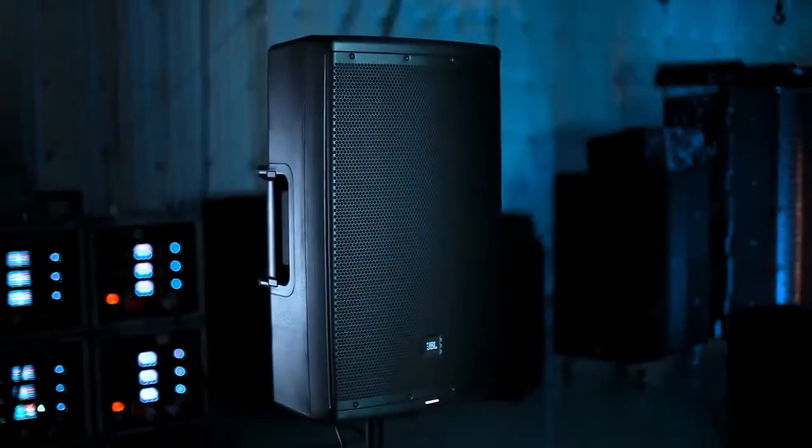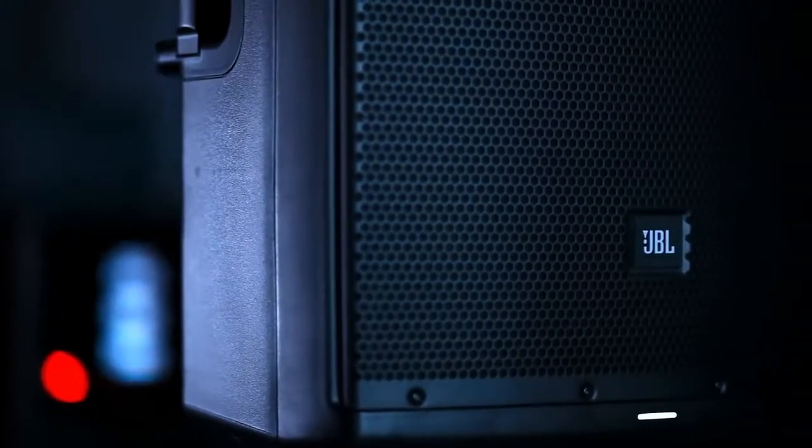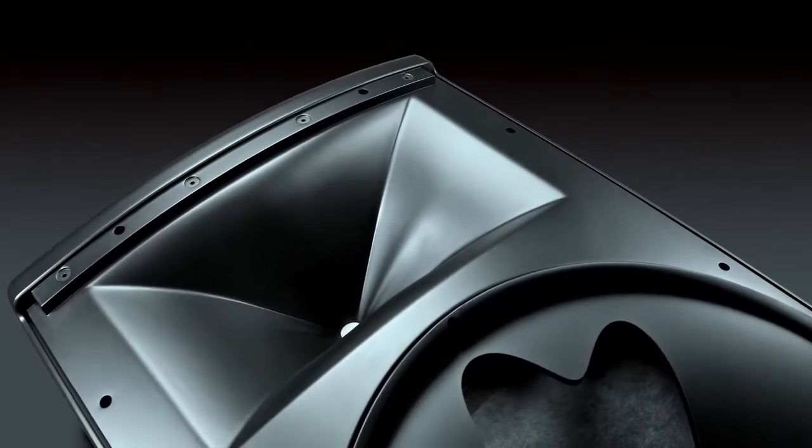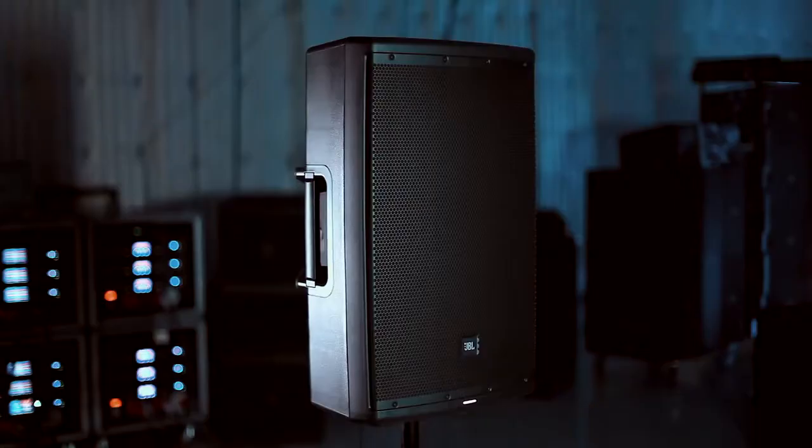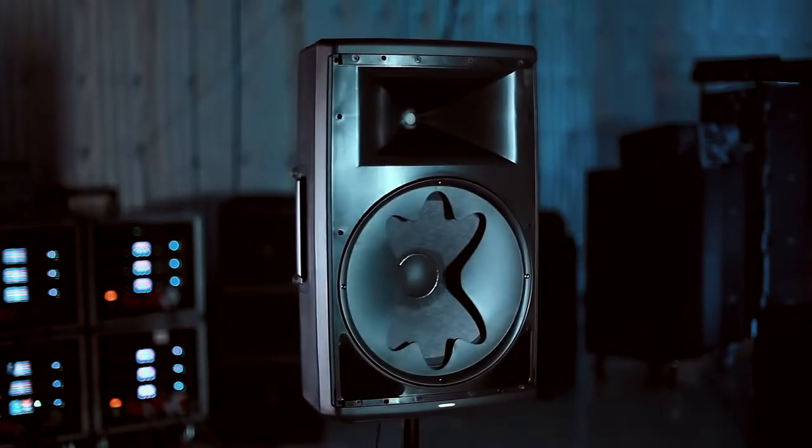JBL is known for designing and manufacturing its own components, waveguides, and enclosures, and this is no different. It has a JBL-designed woofer and a JBL-designed compression driver. We have the image control waveguide included — that's from our LSR 3-Series and our M2 flagship studio monitors — so you get amazing imaging and superb detail on the high frequency.